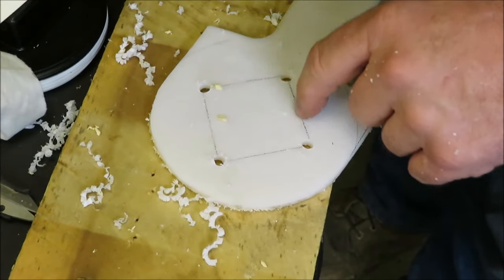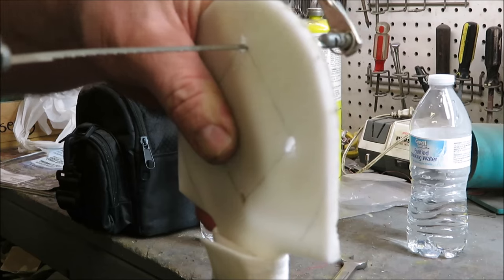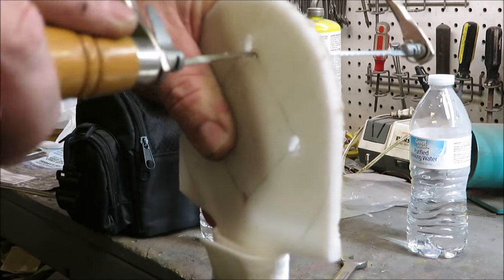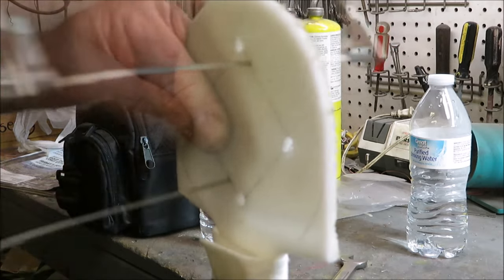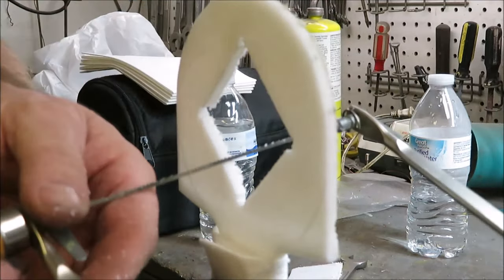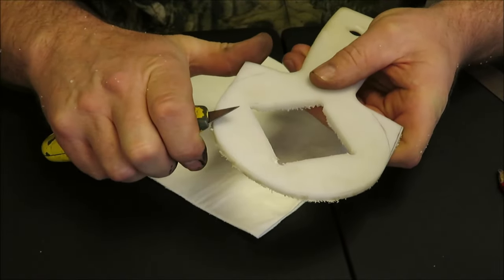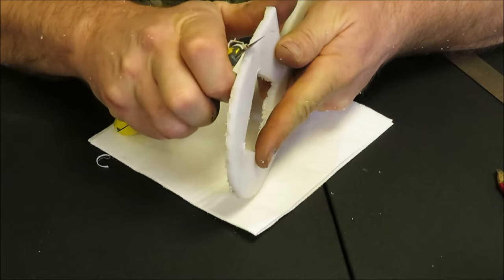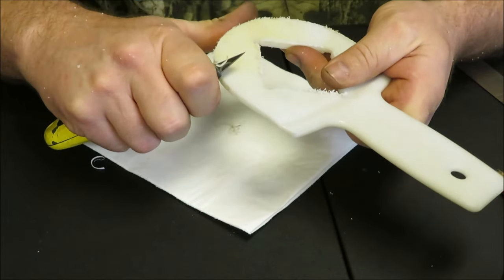Okay, now we're going to cut each one of these lines. The only thing I can think of to cut this is my coping saw, so we're going to try it and see if it'll cut it — if I take my time, I think it's going to do okay. A little coping saw works pretty good, just takes a little bit of time. There we go, got us a square hole. Now I'm going to take a knife and go right over the very edge of this and try to clean the corners up, then take a little bit of sandpaper and round everything up, and we should have our tool done.